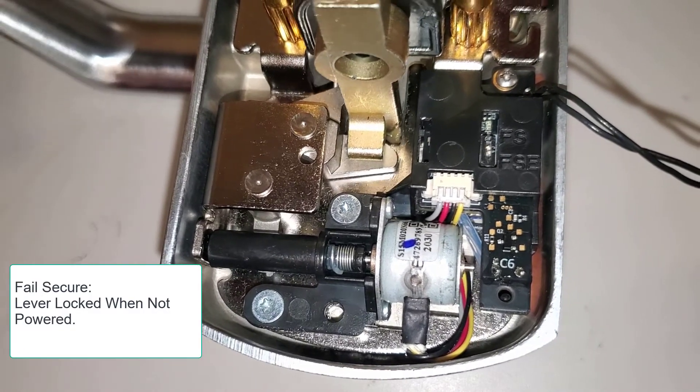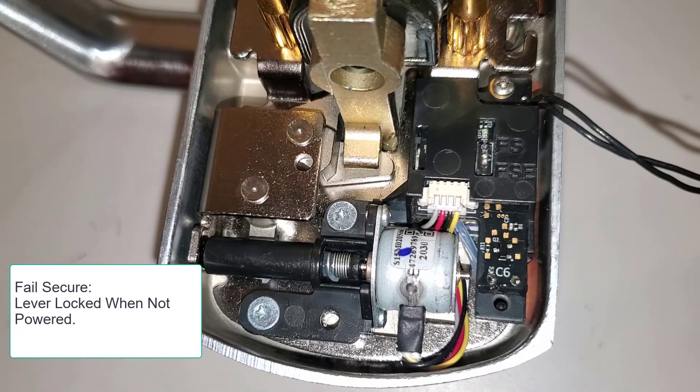Note that if the change does not take effect, try cycling power one or two more times.